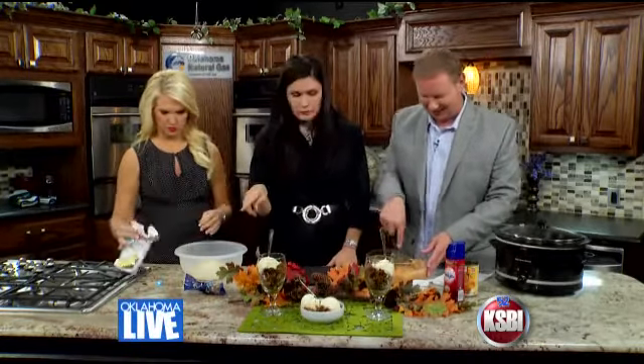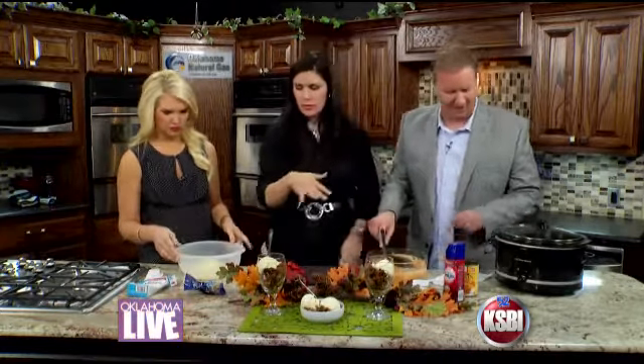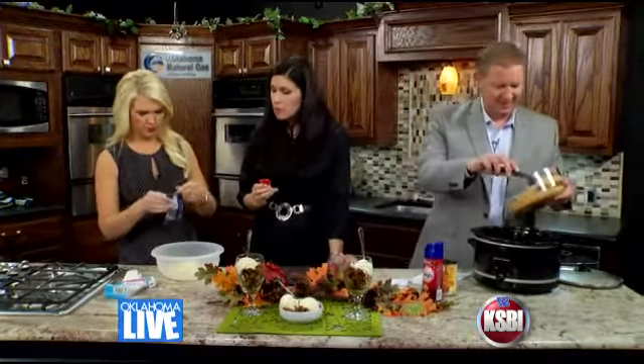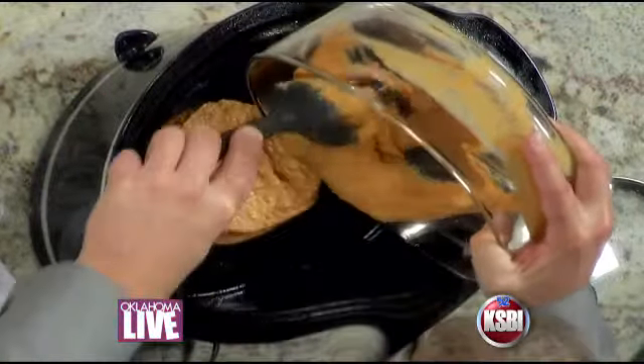You're going to kind of spread that on the bottom of the crock pot. Abby, you're going to mix in some pecans — this is about one cup of pecans. The whole thing. Is all this going on the bottom? All of it. Just dump-a-roo, and then kind of spread it out evenly.